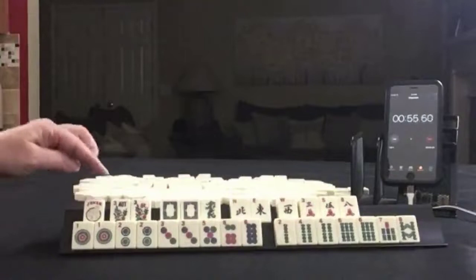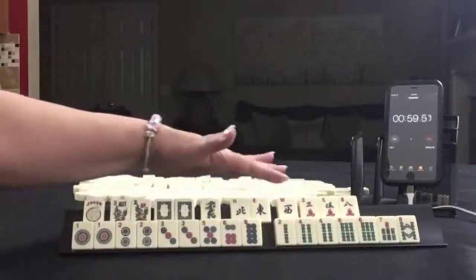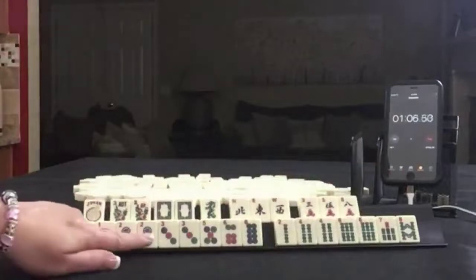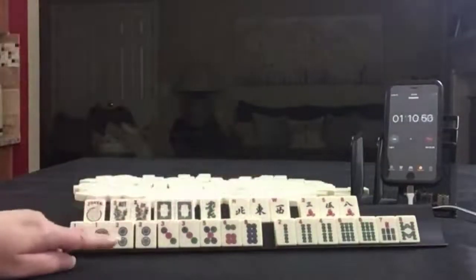We have a joker, flowers, a pair of white dragons, green, northeast, west, 3-5-8, 1, 2, 3, 5, 6, 8, 2, 4. I think I would do probably a year hand and 2, 4, 6, 8.